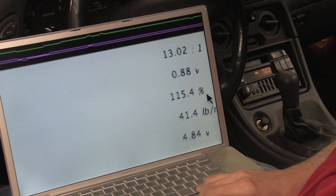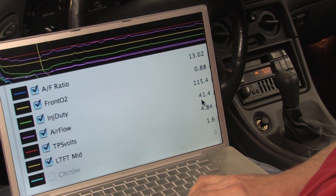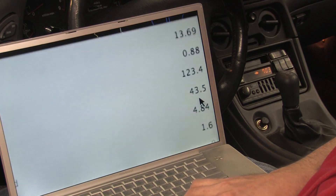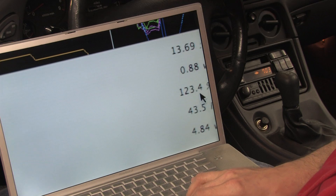Injector duties are over 100% long before redline. I'm flowing a 20G turbo's worth of air with only a standard big 16G. This isn't a very good example, but I have plenty of logs exceeding 44 pounds a minute. It's stupid — I shouldn't be able to do this. But I'm paying for it with ridiculous injector duty cycles and crap timing.